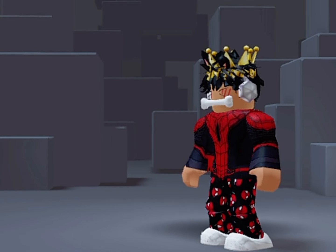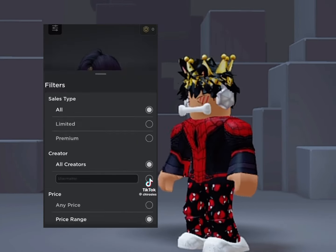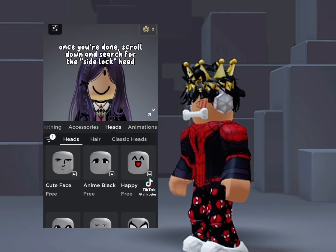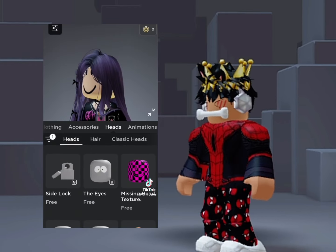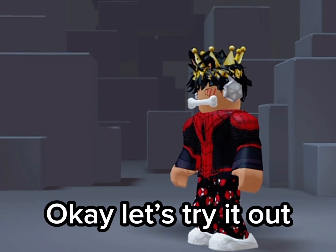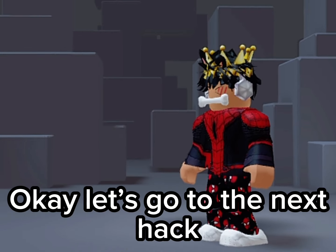Let's go try the second hack. Let's try it out. Let's go to the next hack.